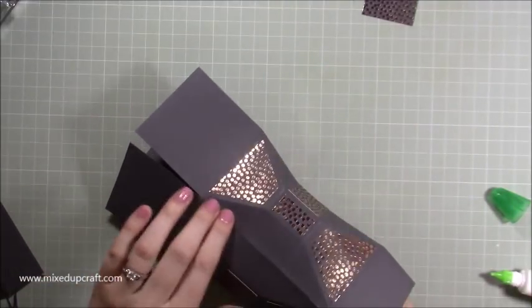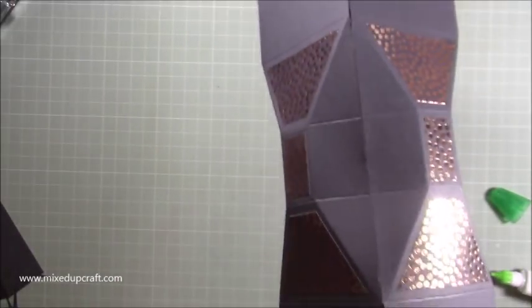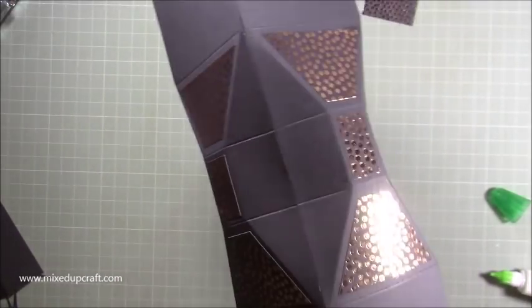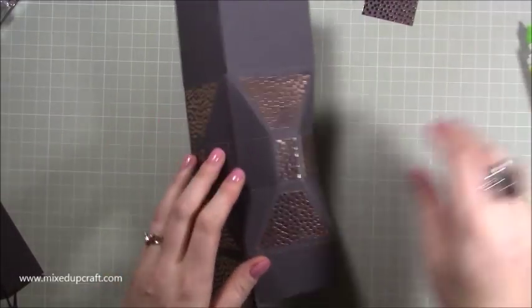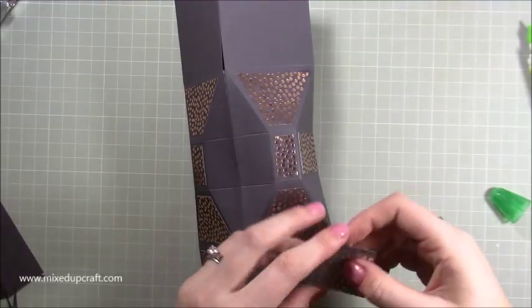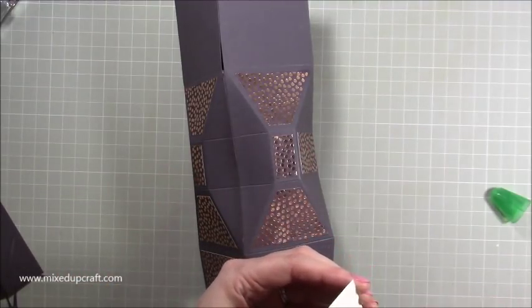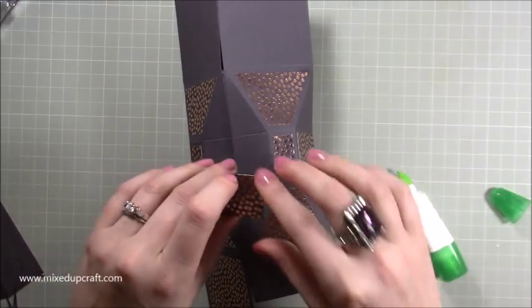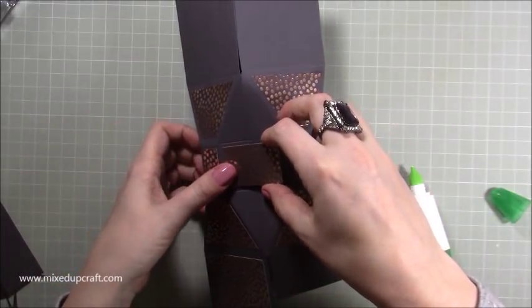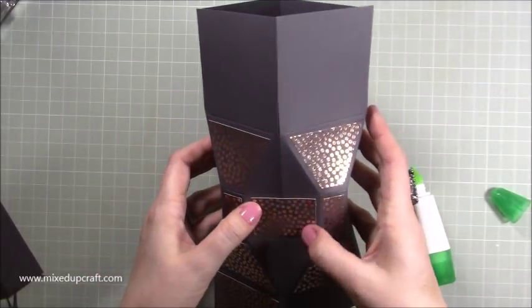Just pinch that all together until you're happy that it's all stuck and get rid of any glue. Pop it out and lie it down like so — you can see now I've got a perfect join. With that last piece of that rectangle detail I can just stick it down across there and make sure that's all nicely lined up in the center.